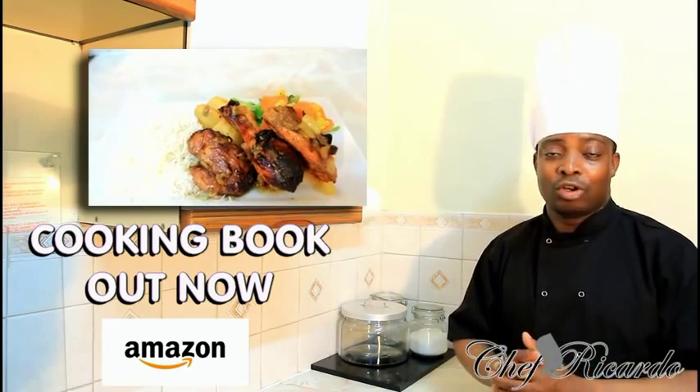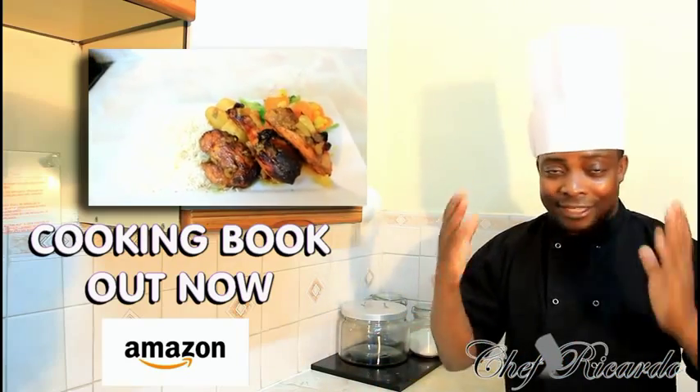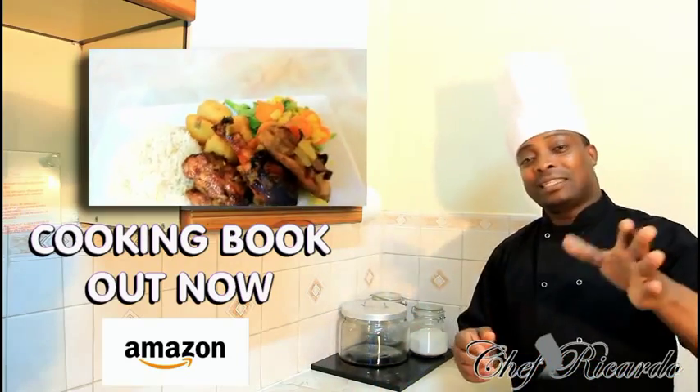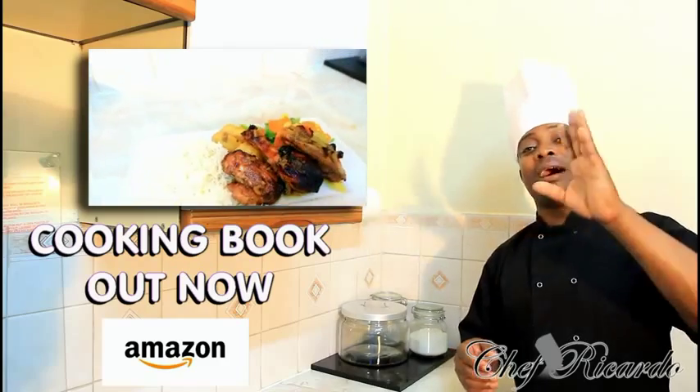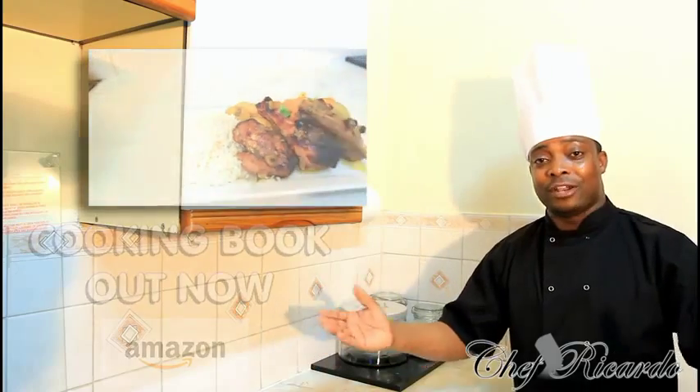Remember, Black History Month is coming up next month — we've got a lot of recipes. Request from you guys and we can make it for you. Also, get a copy of my cooking book on Amazon. The price won't change, it's your price. We appreciate you guys for watching the video and leaving your comments. Thank you so much — this one is from Chef. I love you.